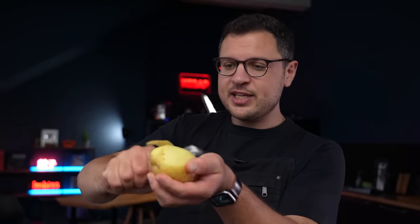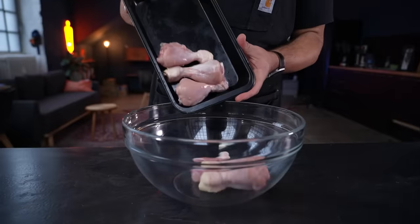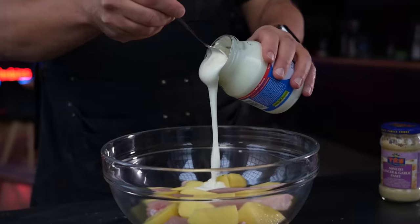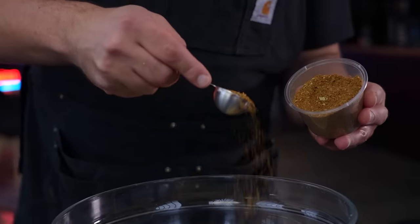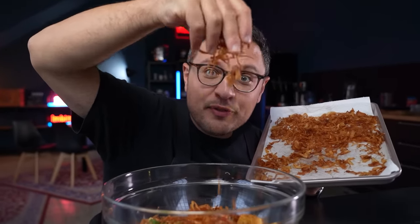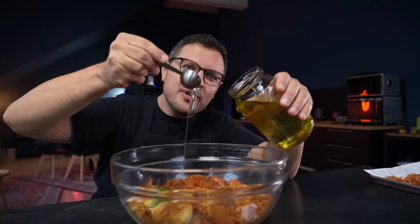Peel your potatoes and cut each one into roughly six large chunks. Transfer the chicken and potatoes to a large bowl. Generously season with salt then add yogurt, lemon juice, ginger garlic paste, thinly sliced green chili, some of our biryani masala, and Kashmiri chili powder. Now add around one third of our crispy fried onions to the mix as well as a few tablespoons of our super fragrant onion oil.